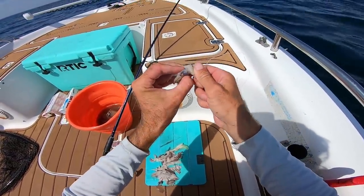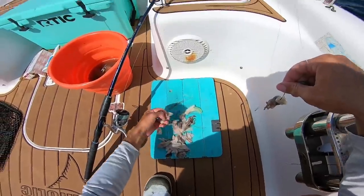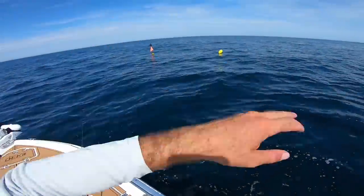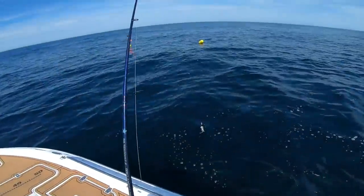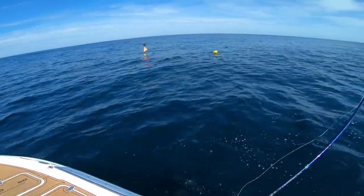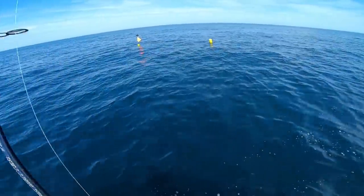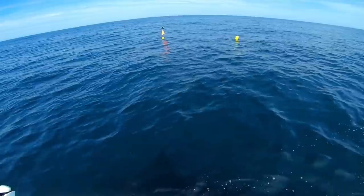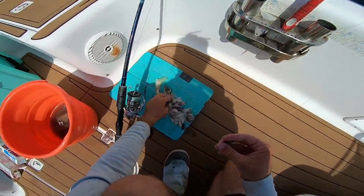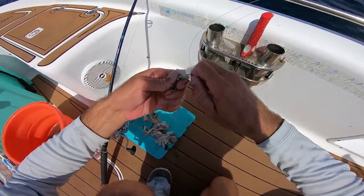I'm gonna throw on a nice squid head piece to start — I feel like that's the best piece sometimes. Throwing out a few pieces of squid as chum, then flipping the bait out. We've got some little jacks sitting around this pot. Oh, we just got hit by something — I saw the little minnows swoop out to eat the squid. I wonder if we just had a bite from a mahi. Something definitely ate the squid head right away.